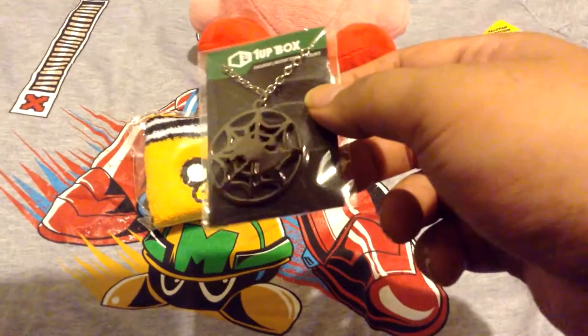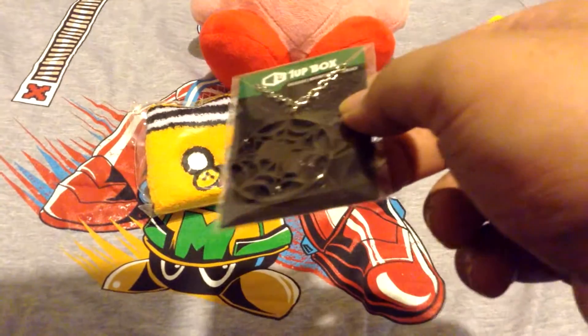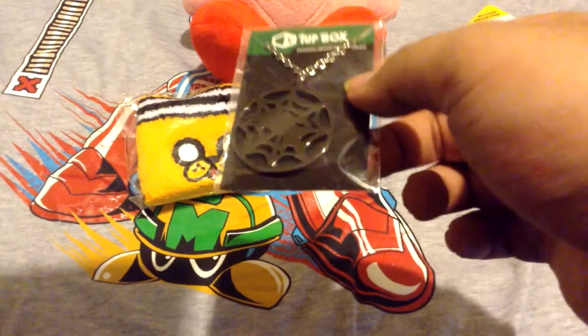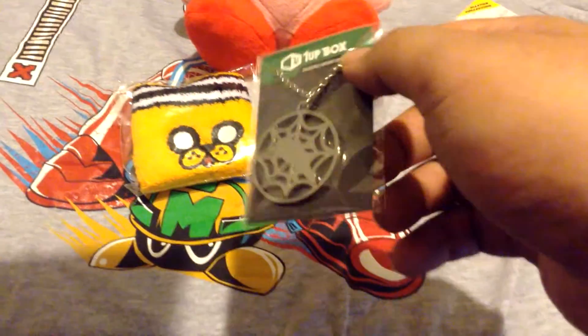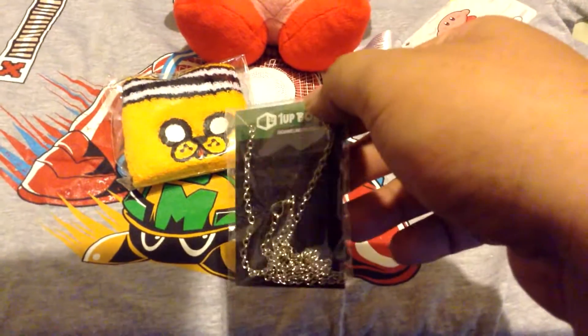Next is this Spider Web necklace. Although I'm pretty sure it's not Spider-Man — it's just a regular spider web, because it doesn't look like the Spider-Man logo or anything like that. It's black so I don't think it's very visible because of the wrapper and its case.